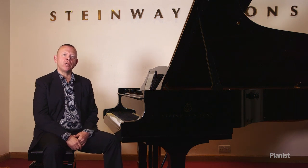Hello, my name is Graham Fitch, and I'm speaking to you from Steinway Hall in London. I'm bringing you my video demonstration on singing tone, which complements my article in issue 80 of Pianist magazine.